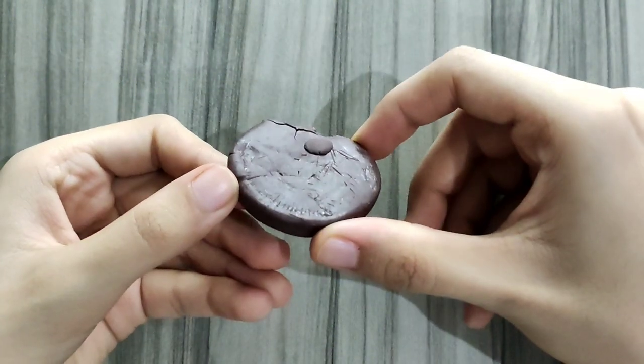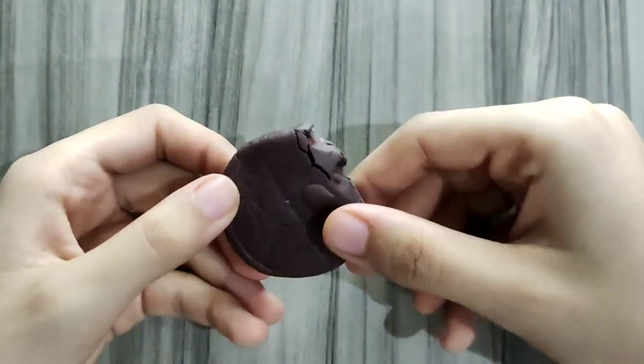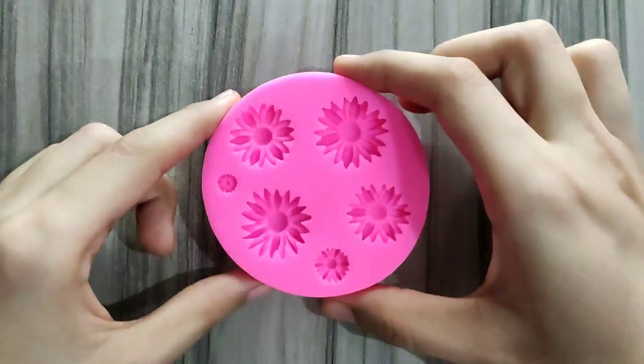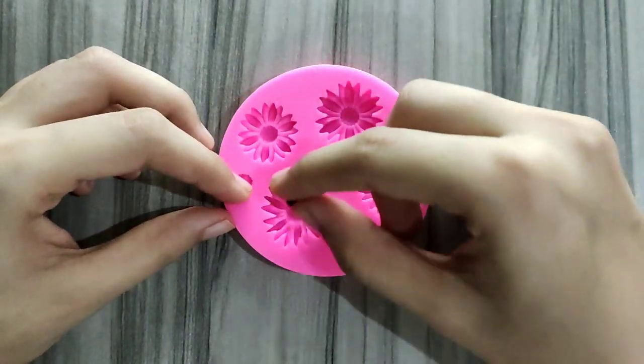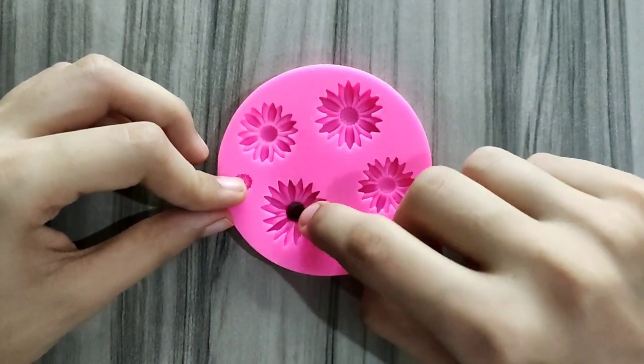I'm starting with this brown polymer clay and I am using this sunflower silicone mold. I have a small brown polymer clay ball for the center.